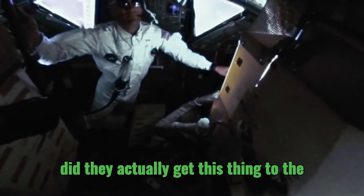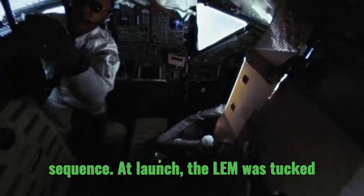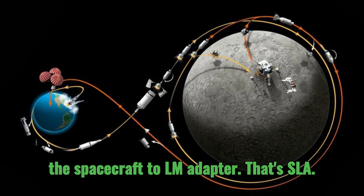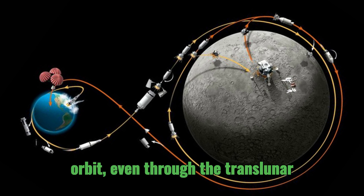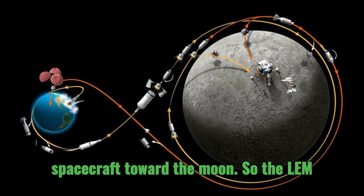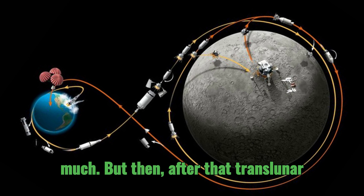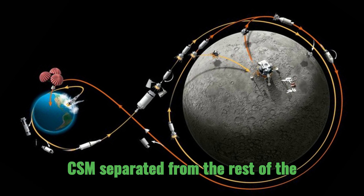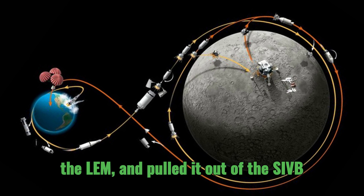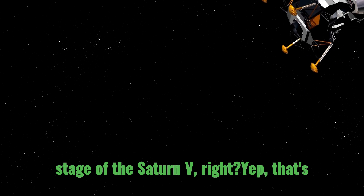Once they had the design, how did they actually get this thing to the moon? It was a whole choreographed sequence. At launch, the LEM was tucked away inside the spacecraft-LM adapter, or SLA. It stayed there through Earth's parking orbit, even through the translunar injection burn that sent the Apollo spacecraft toward the moon. After that translunar injection, the CSM separated from the rest of the spacecraft, turned around, docked with the LEM, and pulled it out of the SIVB stage — that's the third stage of the Saturn V.